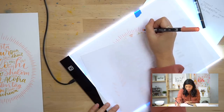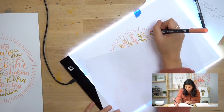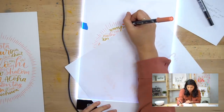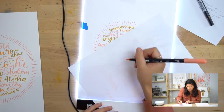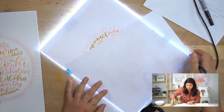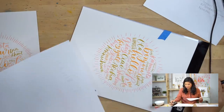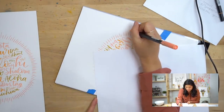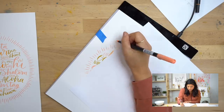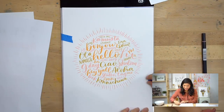I'm lightly grazing. On these small lines I keep my hand stationary and just move my fingers to draw, rather than moving my whole arm — though moving your arm might work for some people, especially if you're used to painting with watercolors. Draw all the way around, and now we're done!